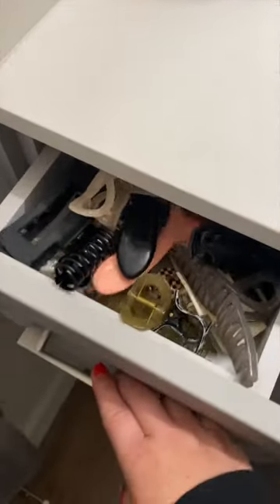Listen up, because I'm about to break your brain. I have a clip addiction, it's fine, and my drawer will not close.